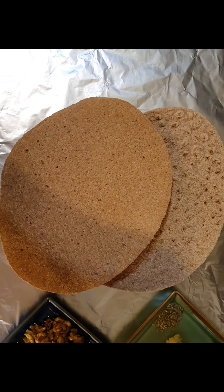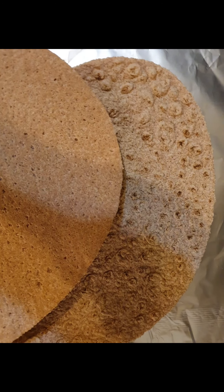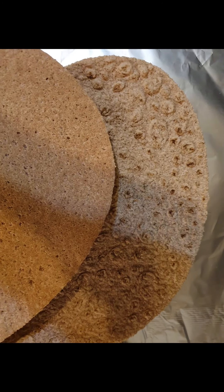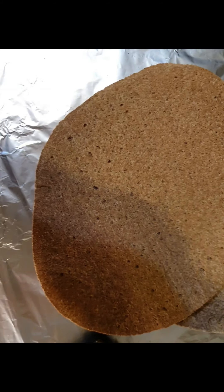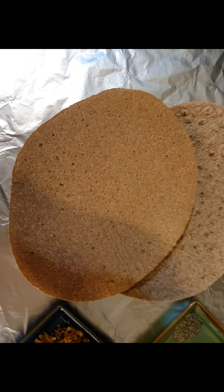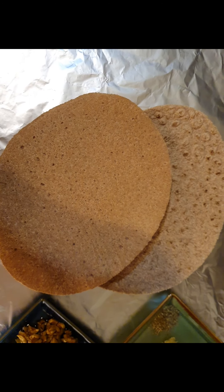Instead, I'm using today this beautiful flat tannuri style bread. It's got a crumbly side as you can see on the flat side, and what I'll do is brush the flat sides for the sandwich to grill on a pan.